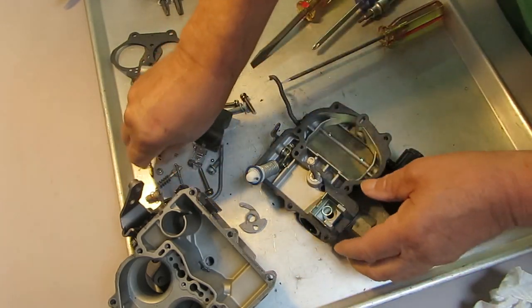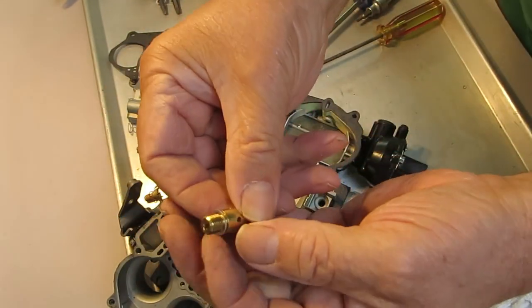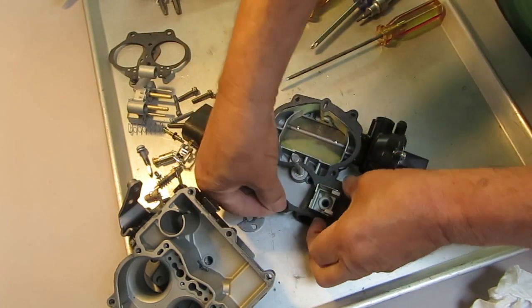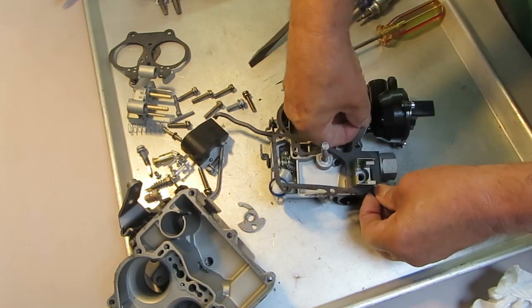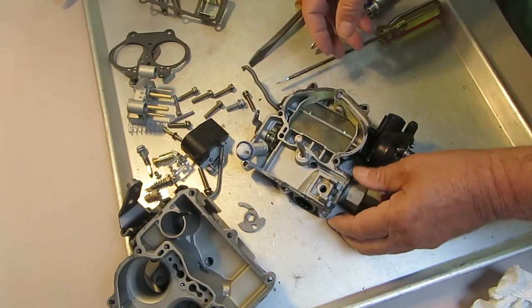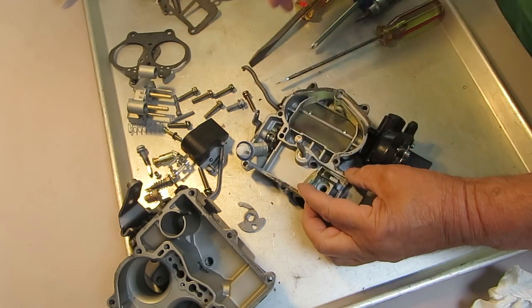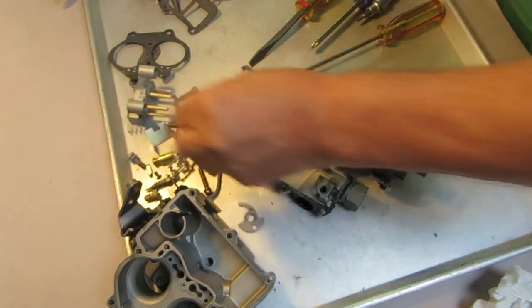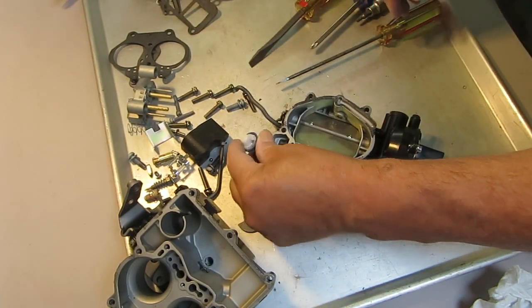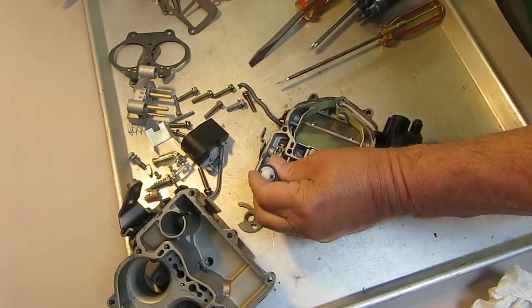When you take that needle seat out, make sure you get the gasket — if it's stuck in there, scrape it all off. This one has a little metal gasket. The shield came off with the gasket — remember how it goes on, as it's a splash shield. When the gas comes in and splashes inside the carburetor, it keeps it in one place.